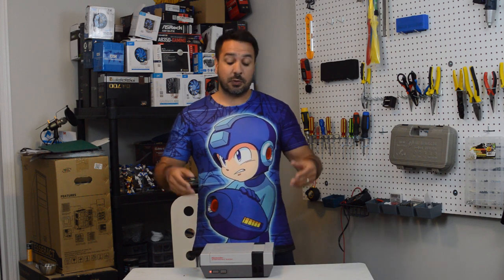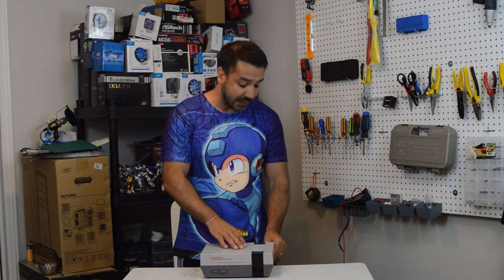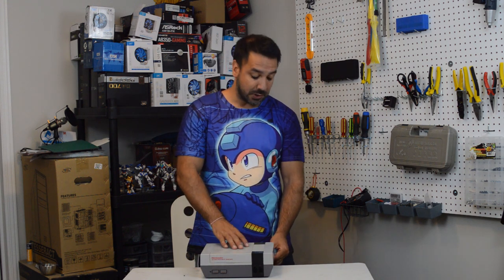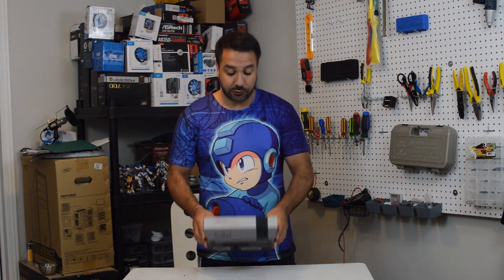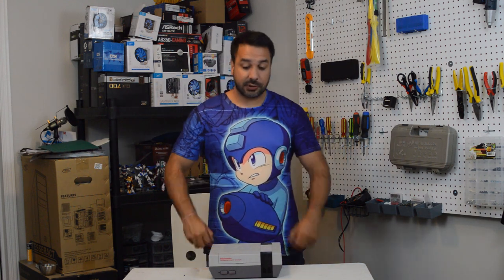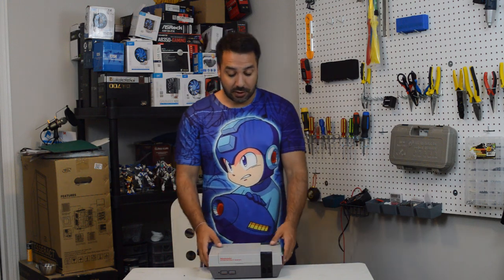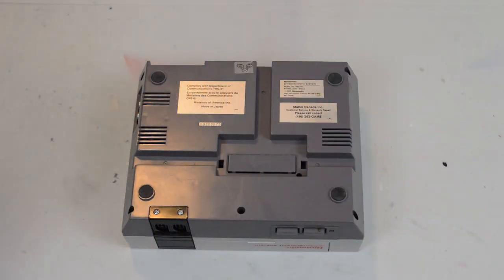It might only need to have the 72-pin connector boiled. Today we're going to take it apart, do a full cleaning of the NES, boil the 72-pin connector, and see if we can get a working NES system for only five bucks. Even if we need a new power supply, that's only about five to seven bucks on Amazon. So overall, five dollars for the NES plus maybe seven dollars for a new power supply — twelve dollars for a working toaster NES is a pretty good deal. Stay tuned as we start by taking this apart and seeing if there's any other work needed beyond a cleaning and boiling the pins.